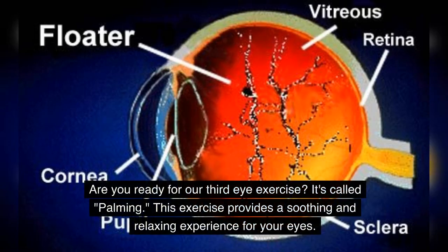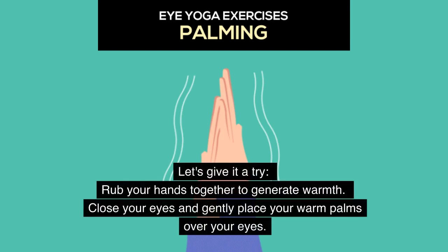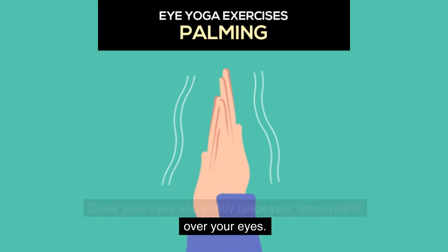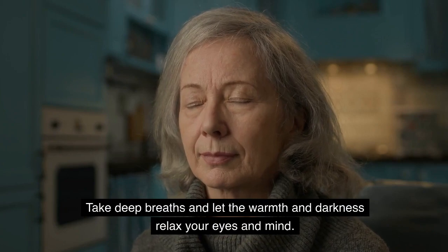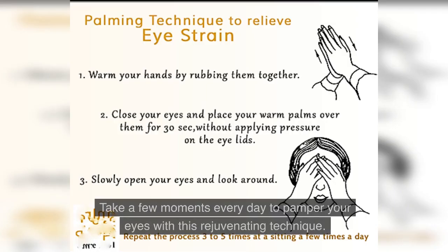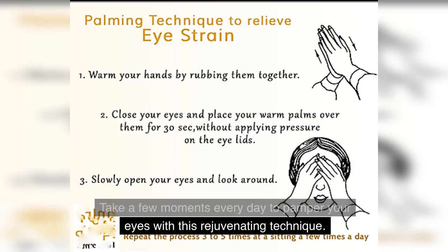Our third eye exercise is called palming. This exercise provides a soothing and relaxing experience for your eyes. Rub your hands together to generate warmth, close your eyes, and gently place your warm palms over your eyes. Take deep breaths and let the warmth and darkness relax your eyes and mind. Take a few moments every day to pamper your eyes with this rejuvenating technique.